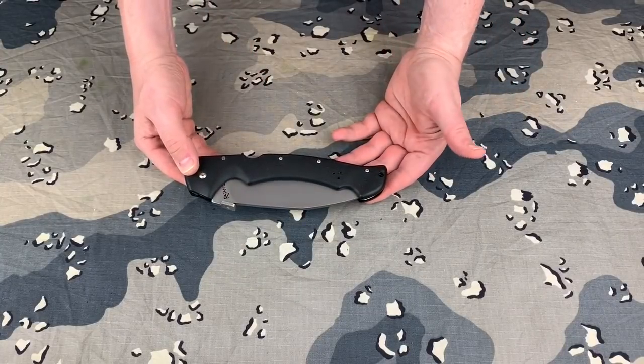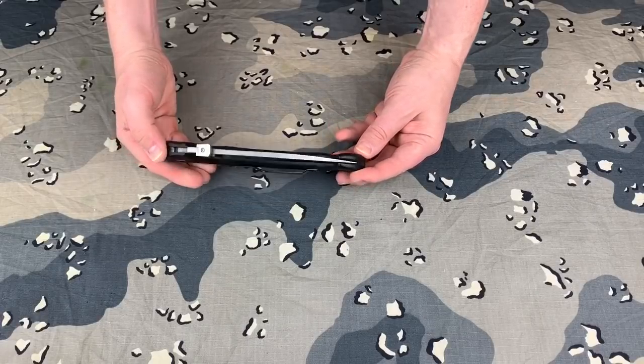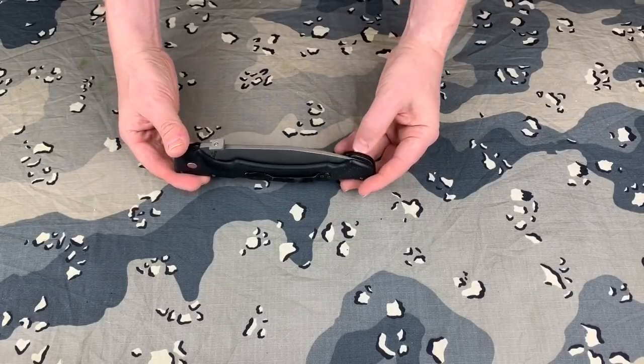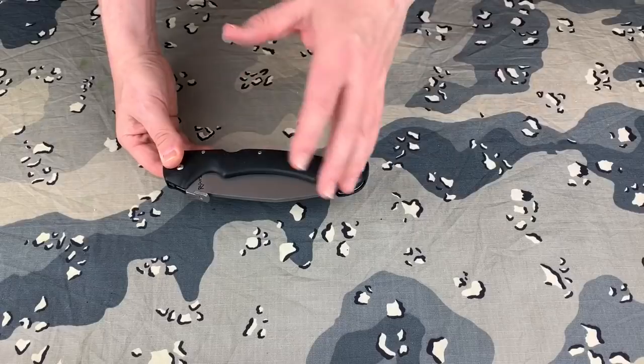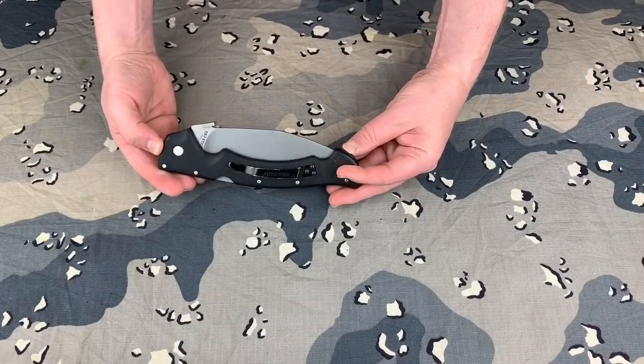He said there were a couple little marks on the blade. I'm not really worried about that. I have some ways I can get that off with a lead clean cloth and a couple of different methods. So let's go ahead and take a look at this.